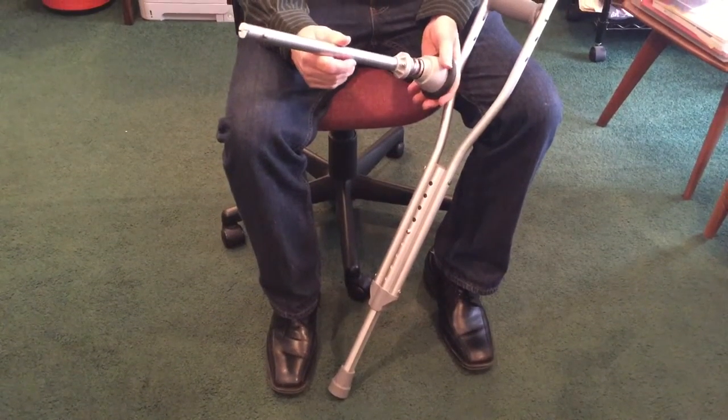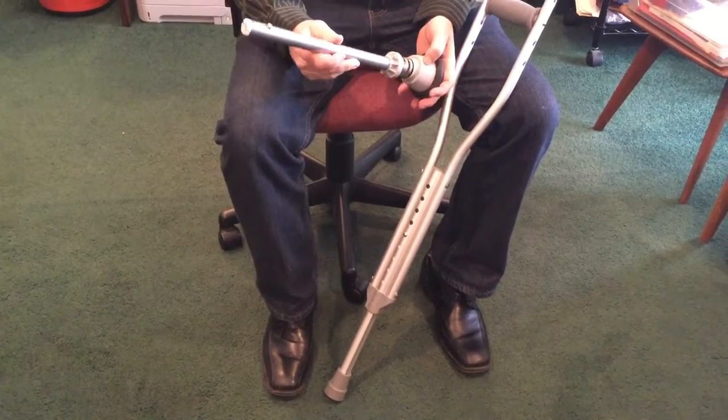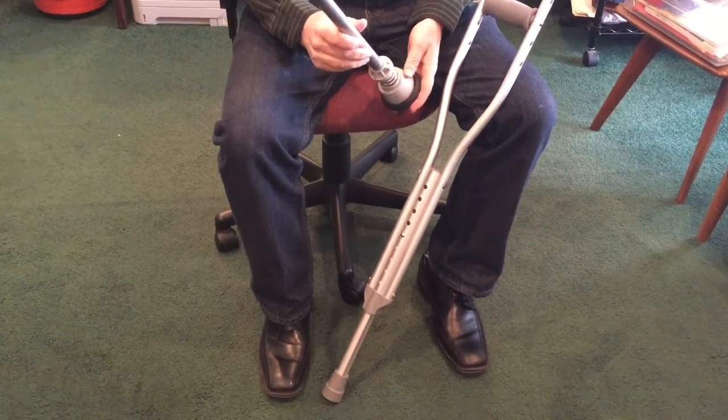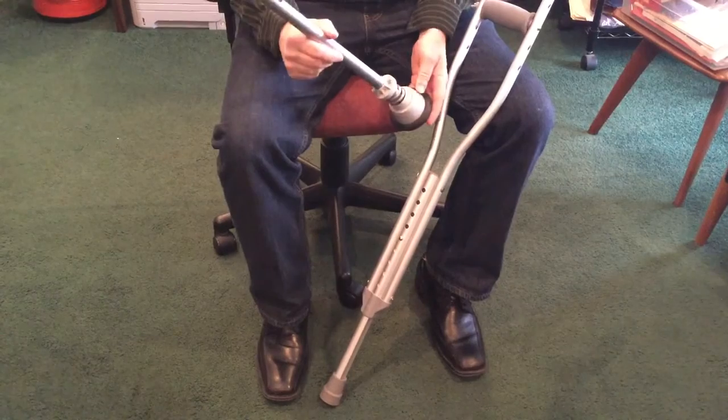We're here to show you how to install the crutch kinetic adapter onto your crutch. The crutch kinetic adapter will help you improve your comfort and mobility while using your crutches.